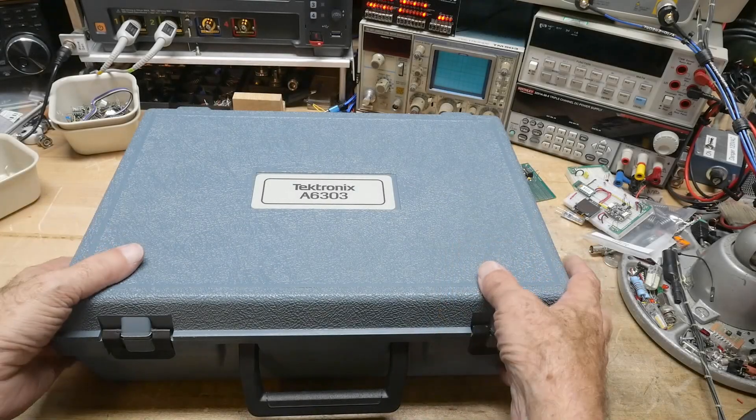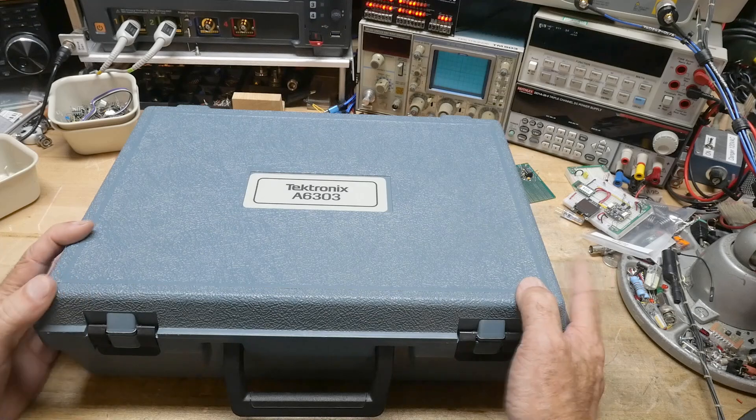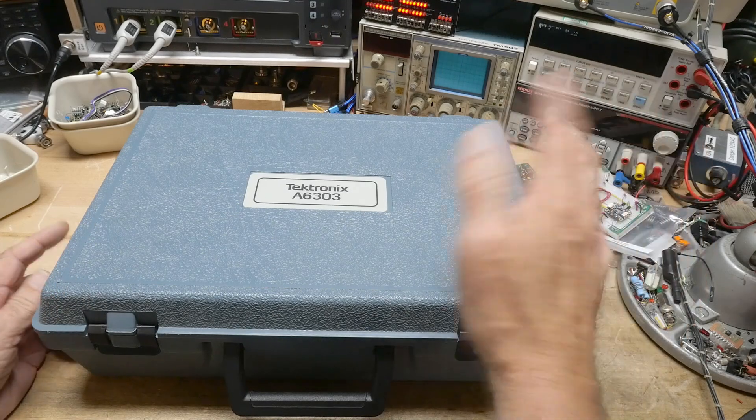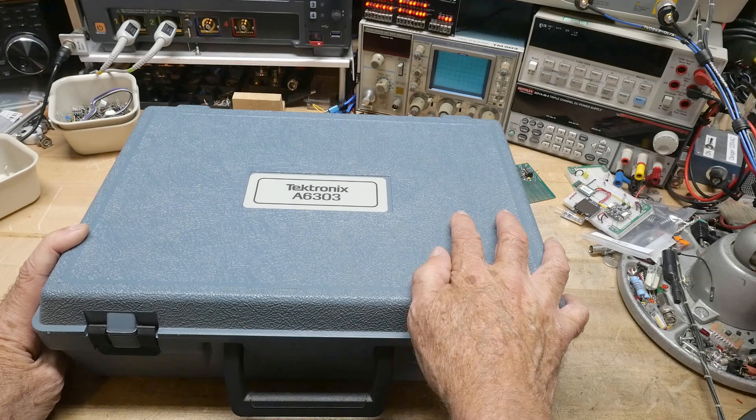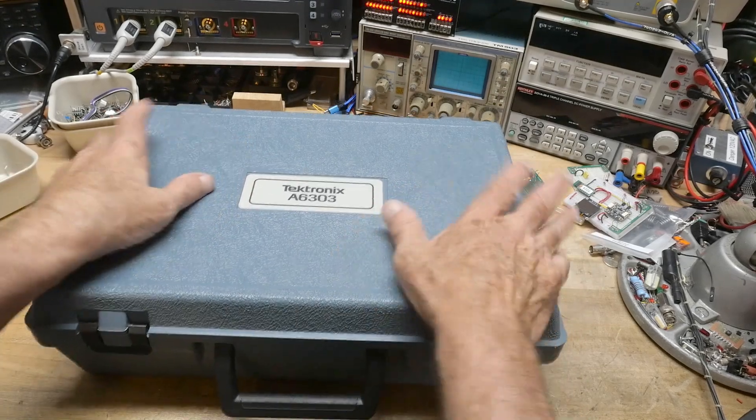All right, what's on the bench? A big Tektronix box — this thing is huge. My friend gave me this as well. Some of the stuff came out of an estate; a friend of his passed away, and it's found its way to a good home. Me.